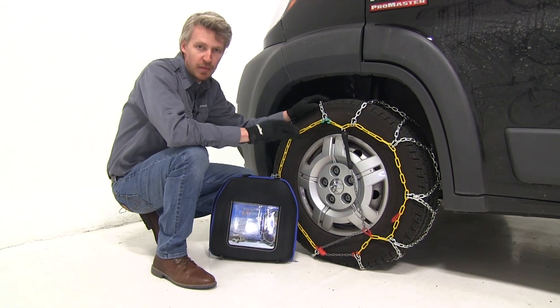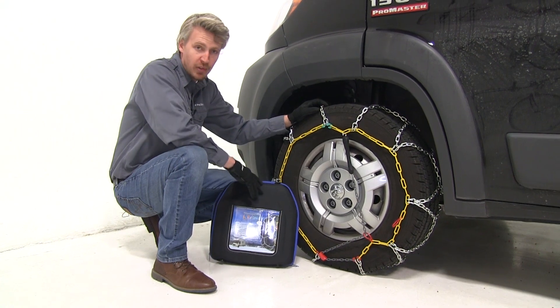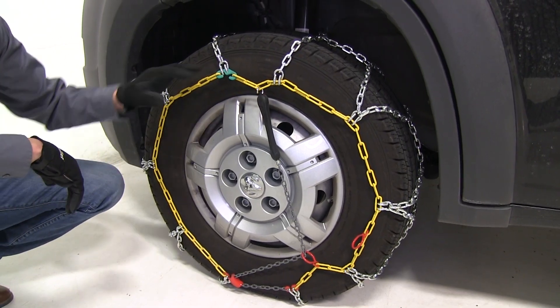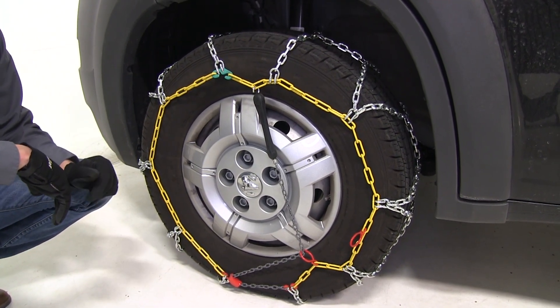They have a maximum speed rating of 30 mph, and they come in a quantity of two. Also included is a bag so we can store them when not in use. One last great feature is they have color-coded connection points, which makes installing them incredibly easy. Let's go ahead and show you that now.